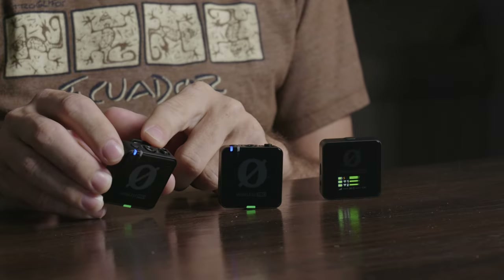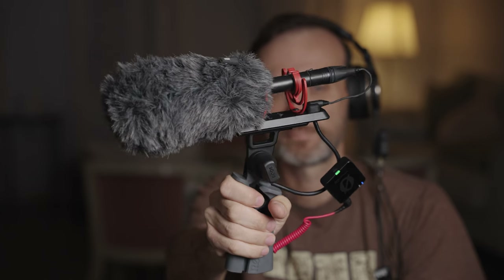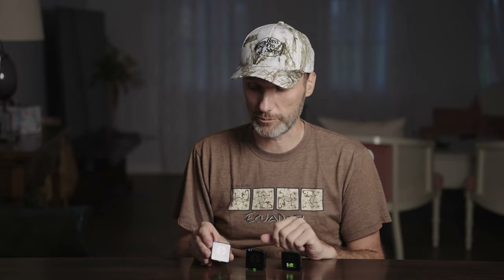With 32-bit float recordings, whether your audio is really quiet you can bring it up in post without raising the noise floor, or if it clips you can bring it down and recover that audio. Basically, one of these transmitters is now an all-in-one powerful audio recorder — you can use the built-in mic, plug in a lav mic, or even a directional shotgun microphone, and just hit record without worrying about audio levels no matter how loud or quiet things get.